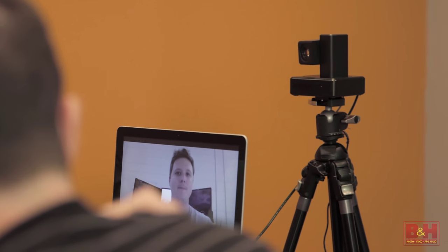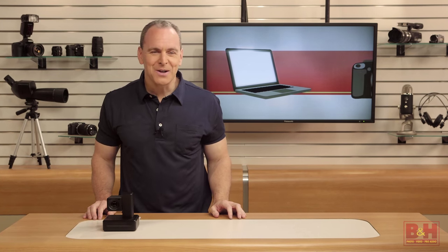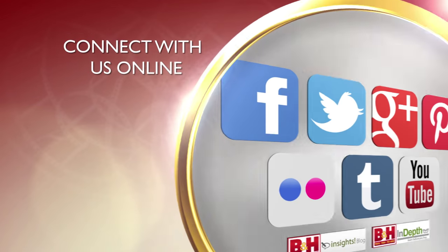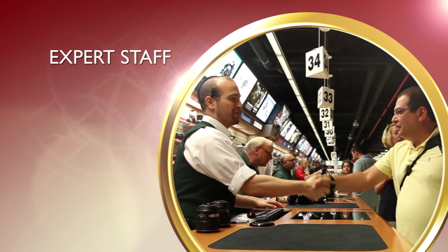For B&H and Kelby One, I'm John McQuiston — thank you for watching. Whether you're a hobbyist or a professional, B&H has the answers to your questions. Experience a world of technology at our New York City Superstore, connect with us online, or give us a call — our staff of experts is happy to help.